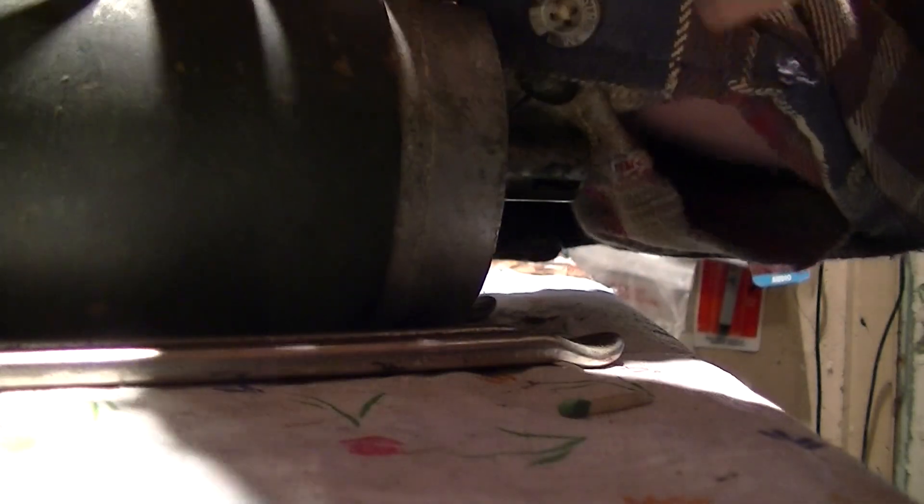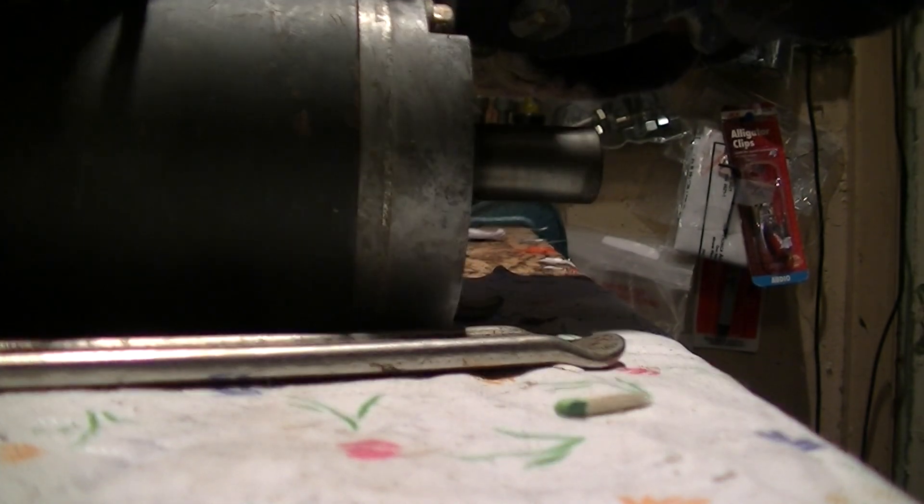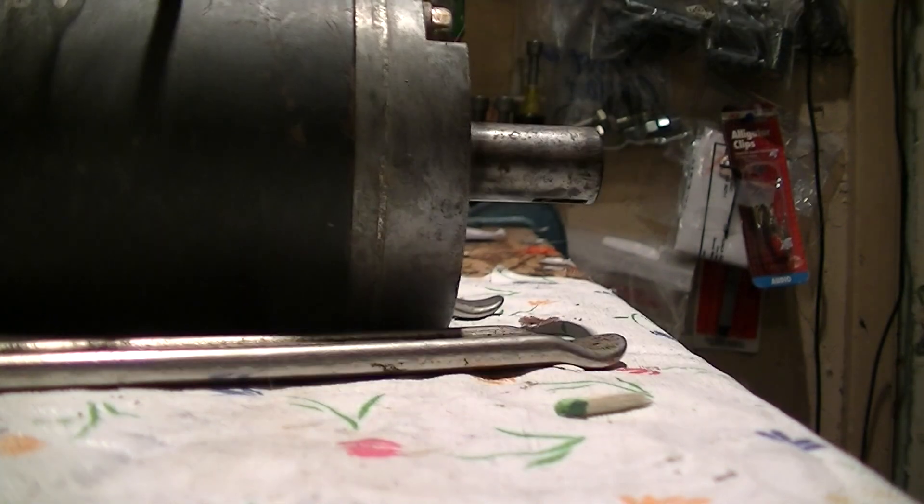Well, you get to see this thing run. It jumps all over the place — a lot of torque when it starts up. So, there it is.